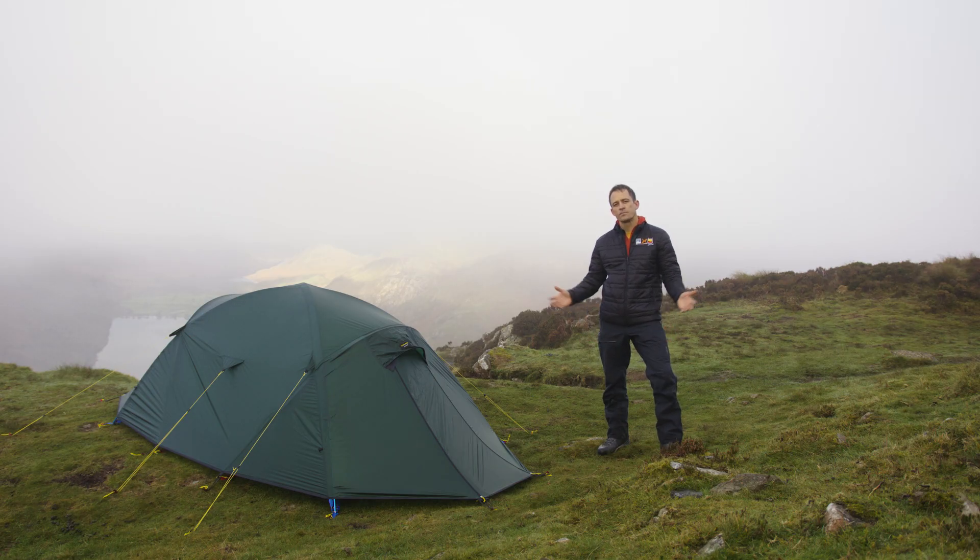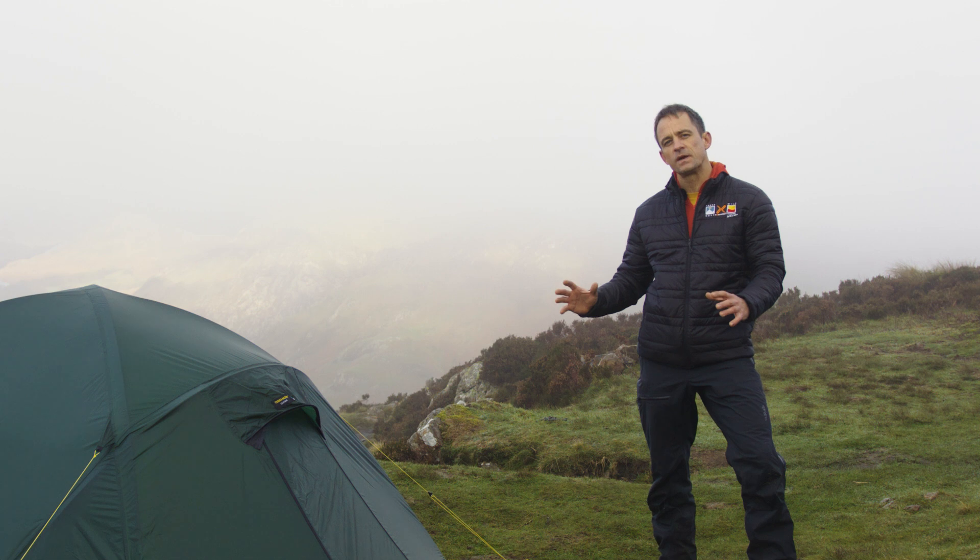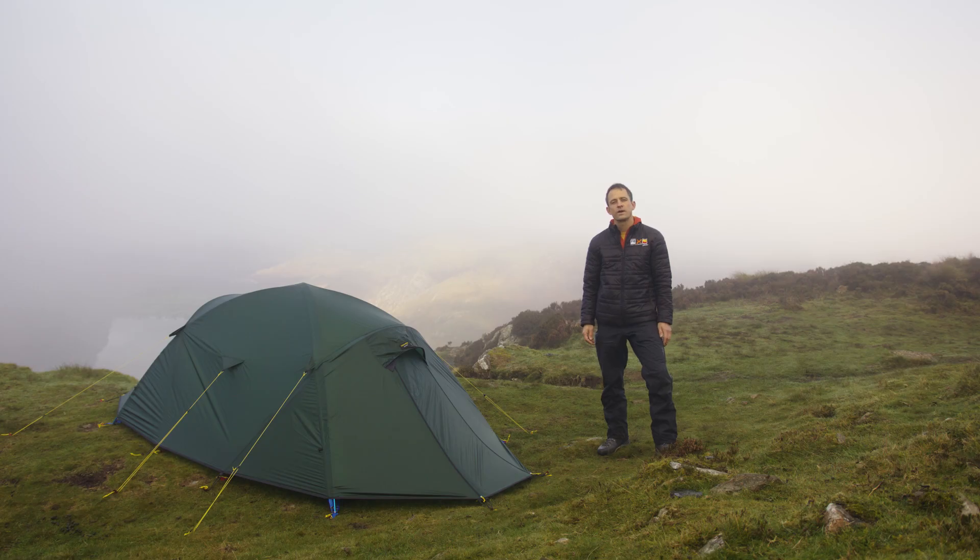Whether you're up in the mountains or at the poles, the Quasar will stand up to it all. With its geodesic pole design giving strength, stability, durability and space, the Quasar is the perfect choice for long-term mountaineering trips or expeditions at any time of year.